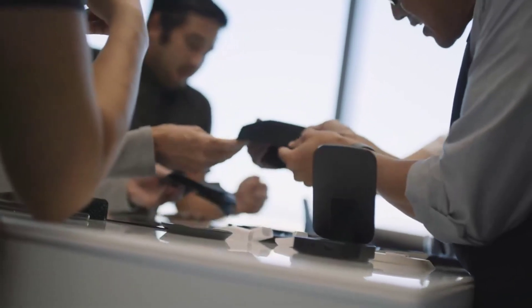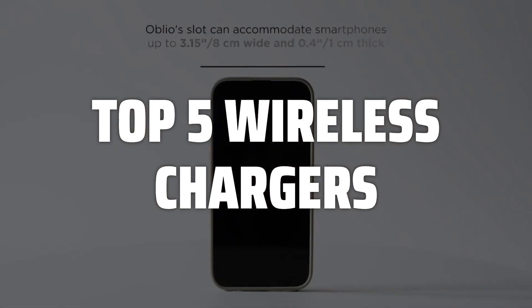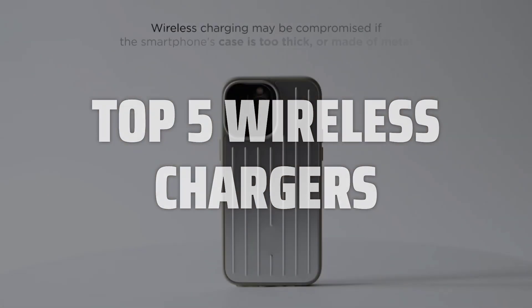To help you find the right model, we've listed the top 5 wireless chargers and their key features, plus the things you need to consider to help you choose the best one for you. Links to all products mentioned in the video are in the description below.